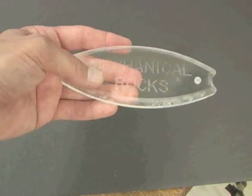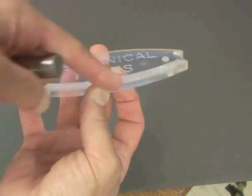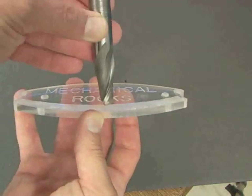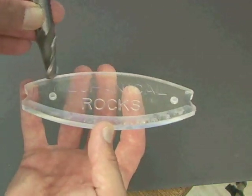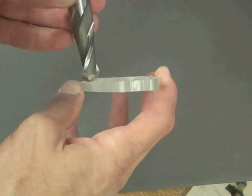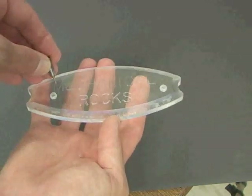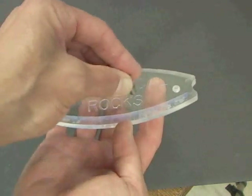After the profiling operation is completed, a small radius going along the outside to create a nice edge is going to be done with a ball end mill. The ball end mill will come in and go around the part, putting that radius in there. The final process will involve engraving using a very small end mill — the letters 'Mechanical Rocks' will be engraved into the nameplate.